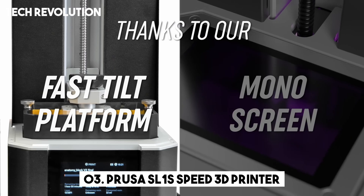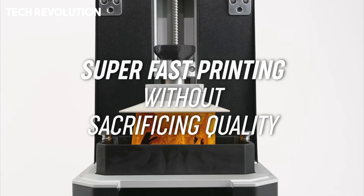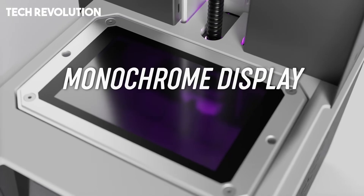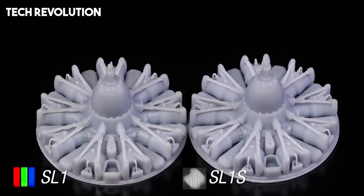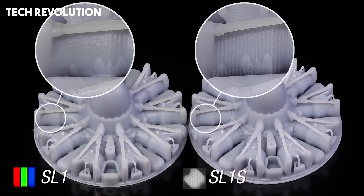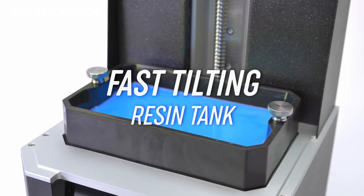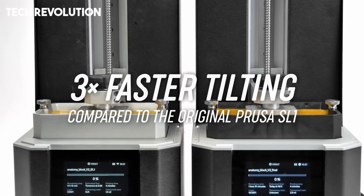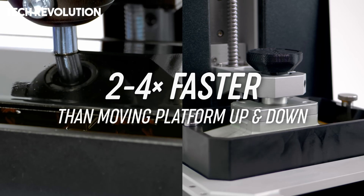Number 3: The Prusa SL1 S-Speed is a high-performance MSLA resin printer crafted for precision, speed, and professional use, delivering unparalleled detail and efficiency. At its core lies a 5.96-inch monochrome LCD with a crisp 2560 x 1620 resolution, approximately 49 micrometers XY, and enhanced UV LED optics, enabling ultra-fast layer exposure times of just 1.4 to 2.5 seconds depending on the resin, letting you print up to 80 millimeters per hour under ideal conditions.